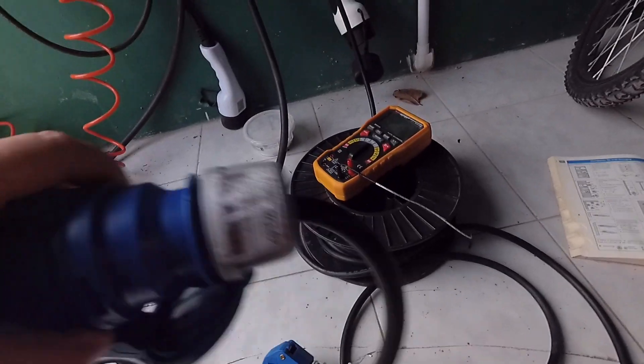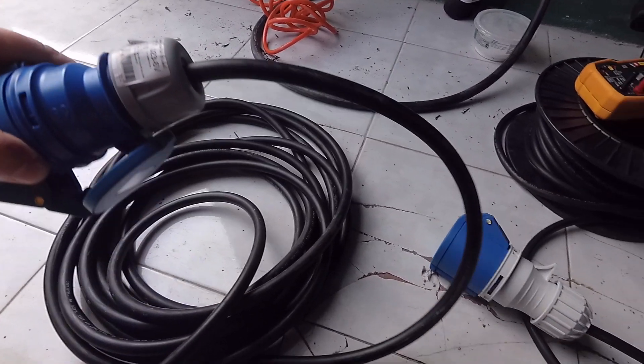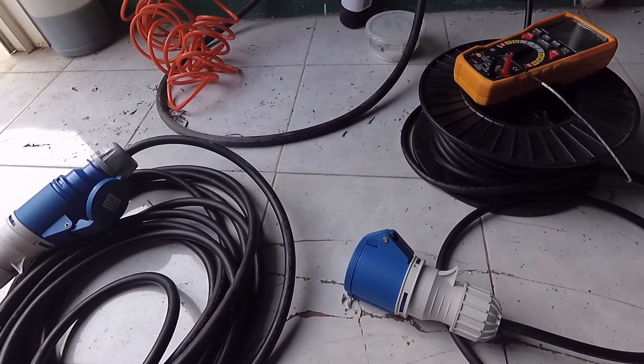The second extension cord I prepared is a 15 meter long, 4 square millimeter extension cord with a 32 amp plug and a 32 amp socket.